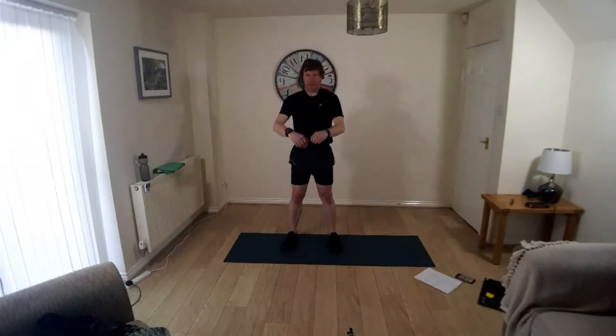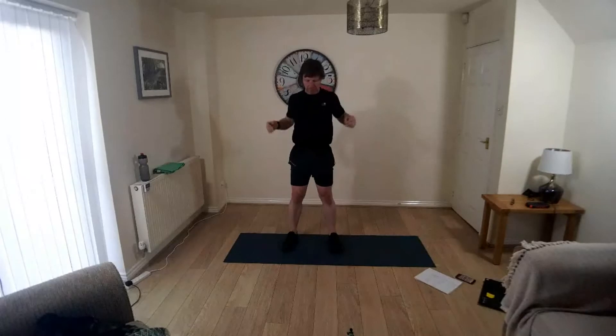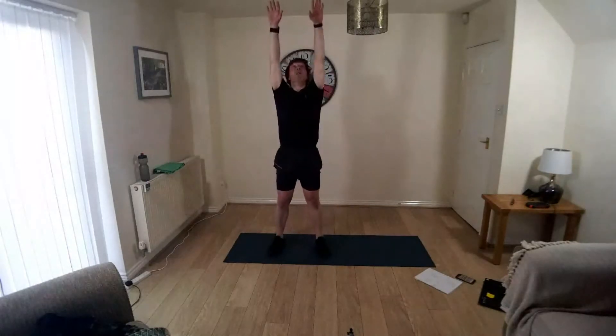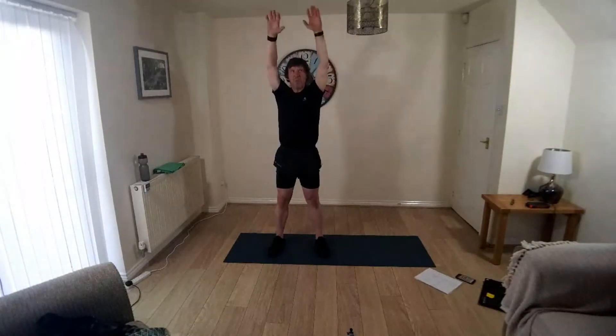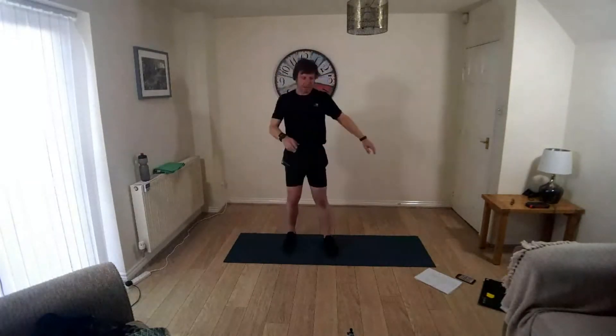Roll the shoulders forwards. And take the whole of the arm round, reach right up overhead, rotate the shoulders, extend the arm all the way, take it round forwards. Bring the arms down, lift the knees now, keep it nice and tight.